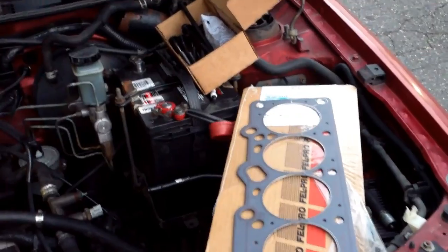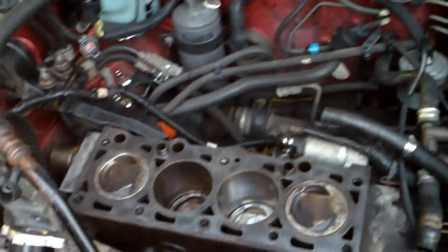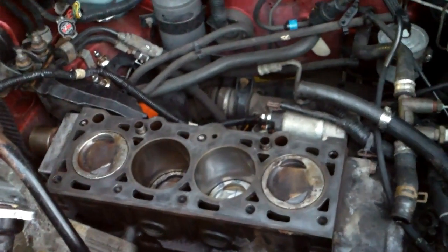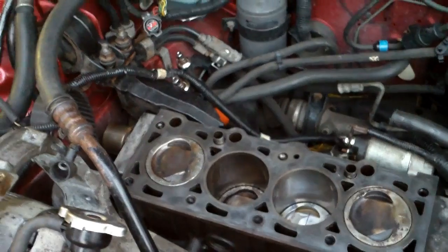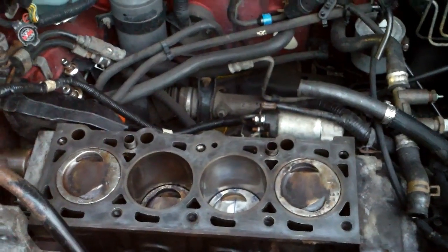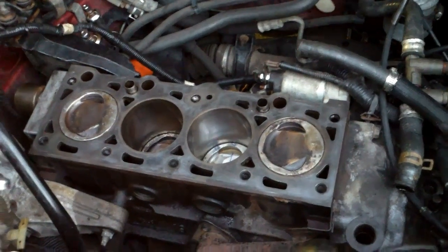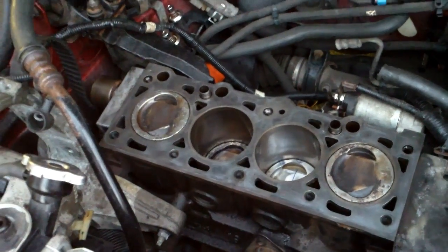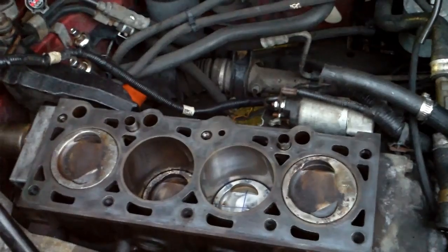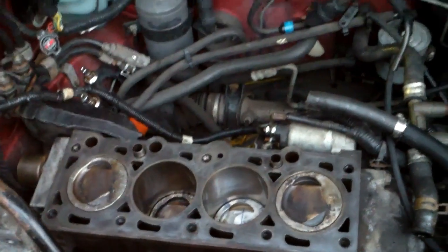I've got everything prepped out here ready to go — new head gaskets, new head bolts. These use stretch bolts so you've got to replace the bolts every time you remove the head. They got to be replaced. These are going to be angle torqued. Just make sure all your clearances are good, double check, triple check. When you hone it, just make a couple passes — I used a ball hone, two or three passes just to knock the glaze off the cylinder for the new rings to seal. You don't want to get carried away because you don't want to take too much off. You want everything to be pretty even from cylinder to cylinder.